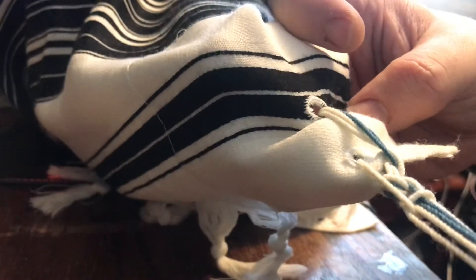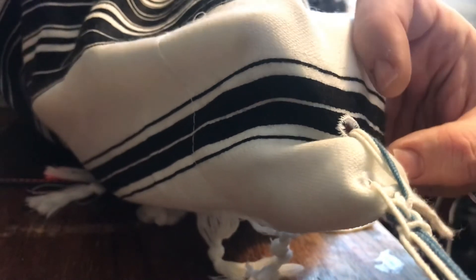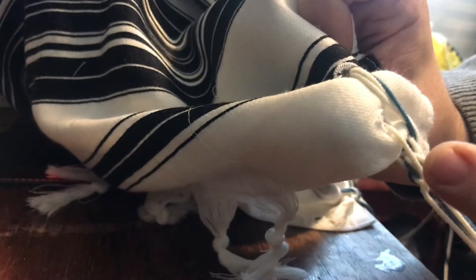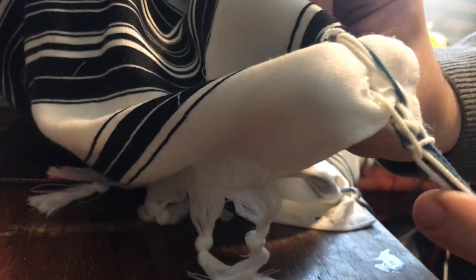There you have it — the first setup for how to tie a Chabad tallit gadol. Again, you put the shamash through the second hole after doing the first double knot.